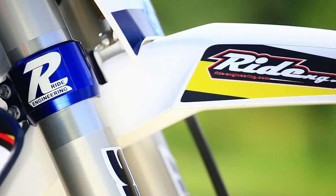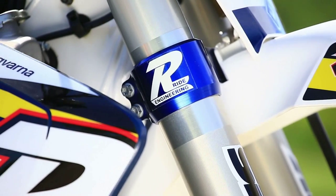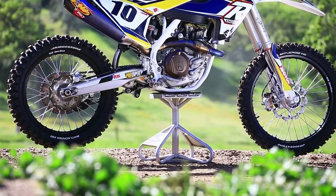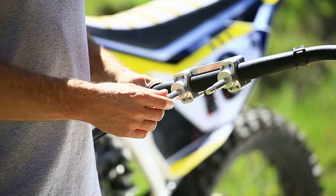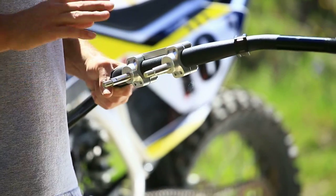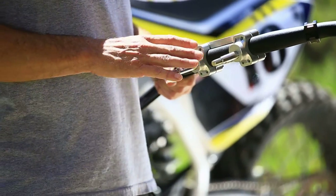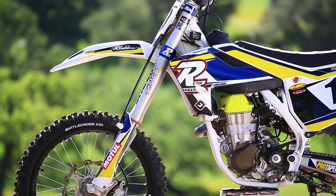Moving on to the triple clamps — we didn't change the offset because I think this bike handles great. I don't like the design of the stock bar mounts; they're very easy to bend. We use a Japanese bar mount system so the bar mount stays on the handlebar, and if you crash you only bend one of the posts. For 20 bucks you can unscrew and replace them. We also have two durometers for our poly cones — a soft and a stiff — so it's your choice on how you want to set up your bike.